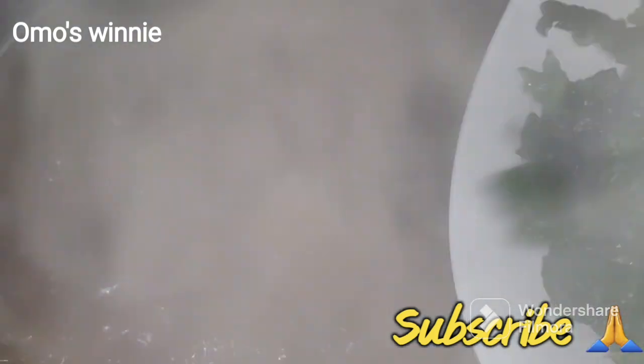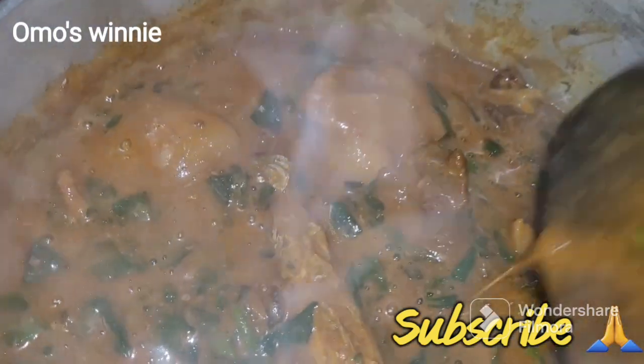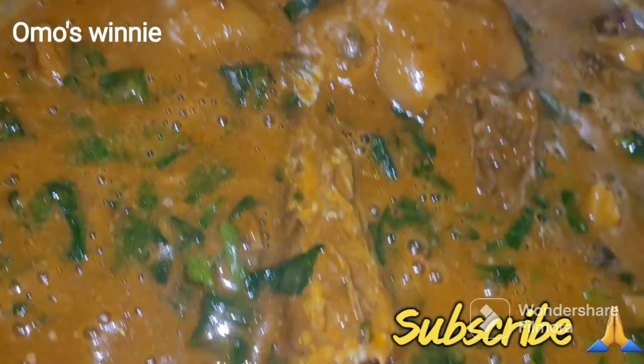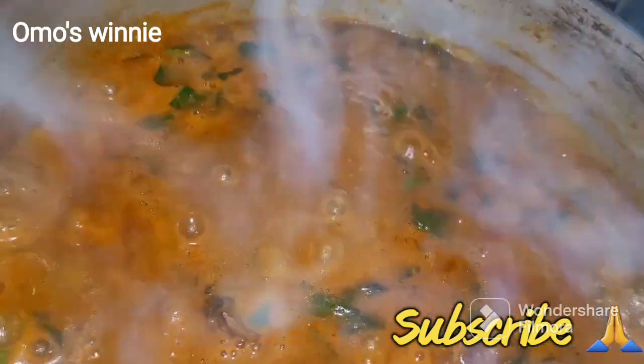Now we'll be adding our frozen spinach. If you have ugu leaf - pumpkin leaf - by all means use that fresh vegetable instead. Our obono soup is almost ready. You just leave it for like two minutes and the obono is set and ready.